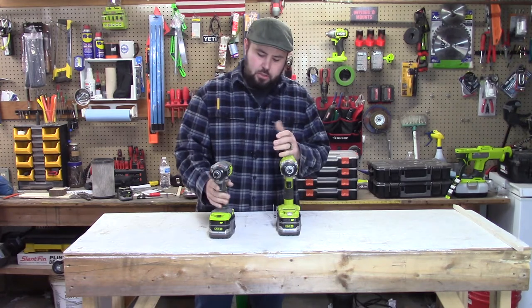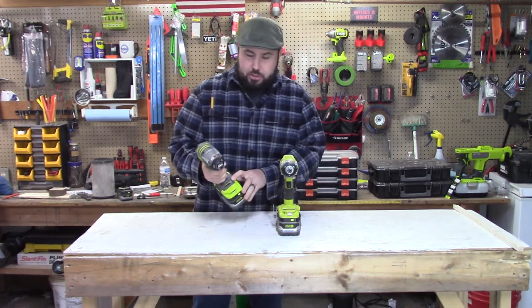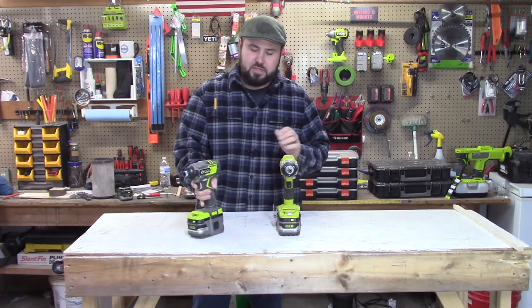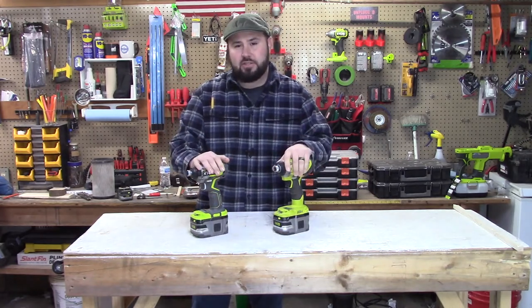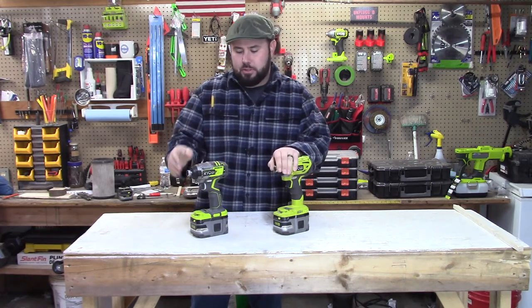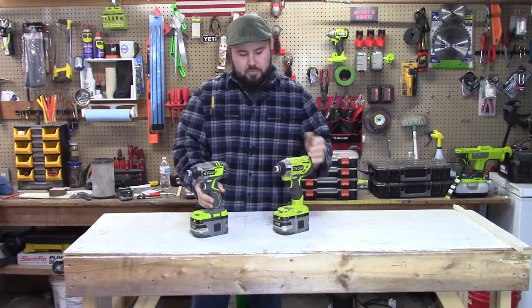Some of the differences between the two is that the Australian version has four modes, and that includes a deck drive mode. That's where it starts out slow, and as friction increases, it increases power to the bit that you're driving.